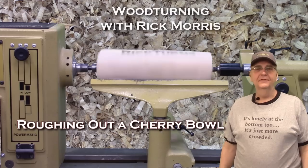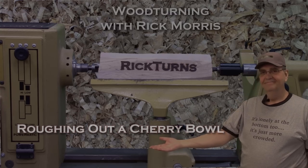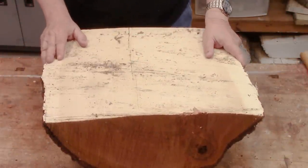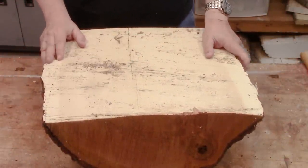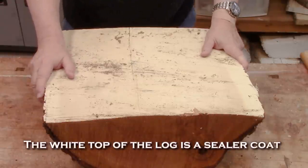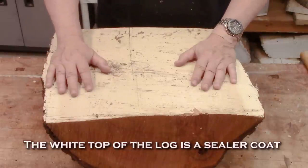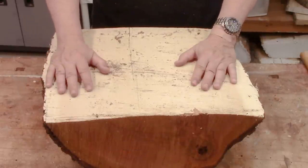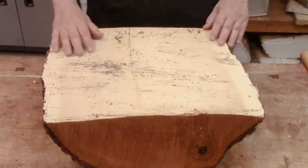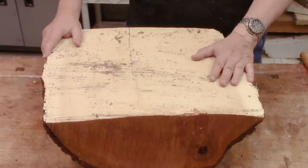Hi, I'm Rick at Rickturns and today's video is the start of a multi-video series about making a cherry bowl with peg decorations on it. Peg decorations is where I drill a series of holes into the side or face of the bowl and then put in different colored pegs to make some kind of geometric arrangement. They usually turn out very, very nice.